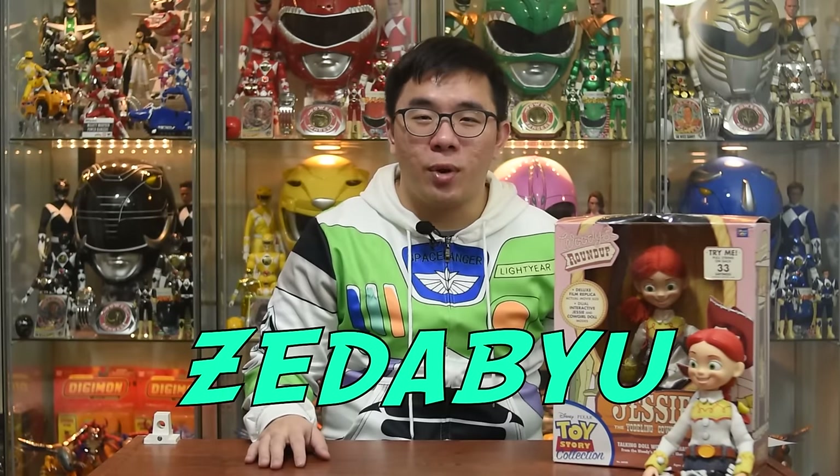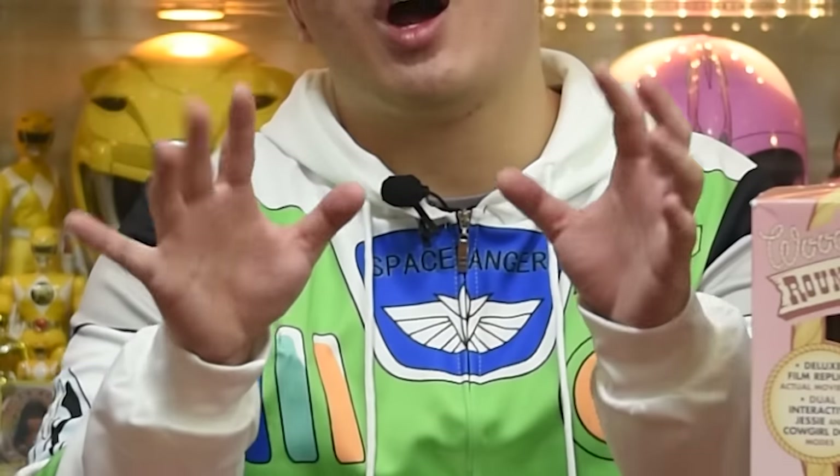Hey guys, ZeroVue back here again. After a disappointing failure on Woody, I decided to cleanse my artistic palette and try my hand on Jessie. I've already gone through both the Jessies that I'll be using today — links here and here. So let's not waste any more time.